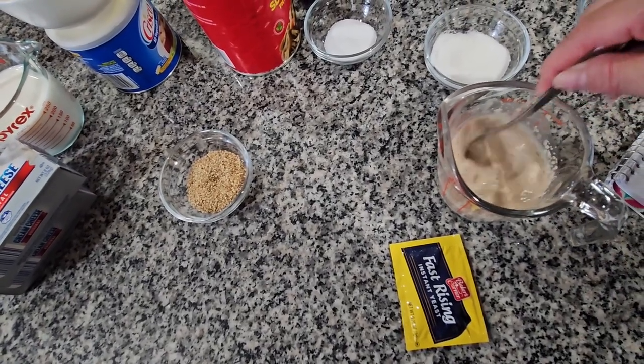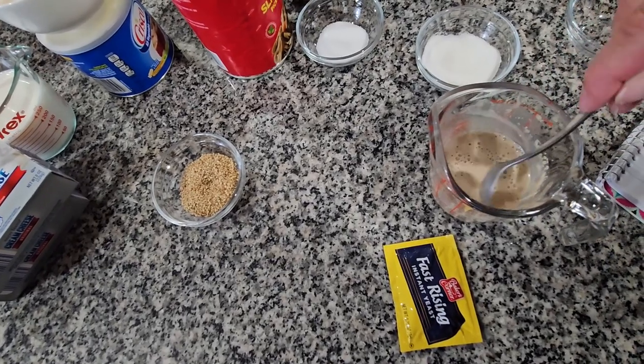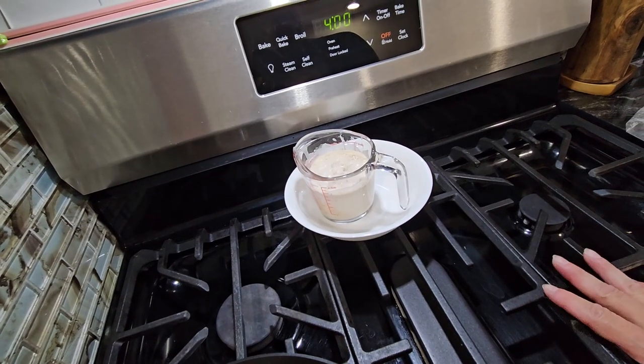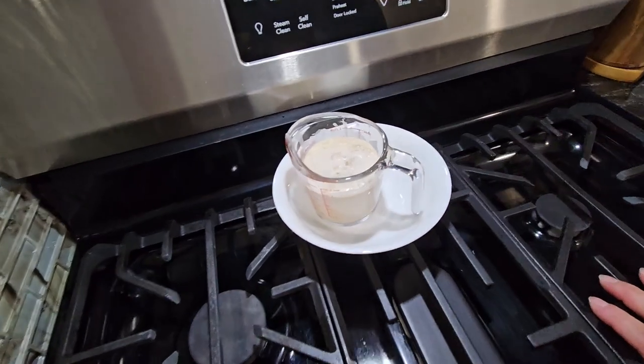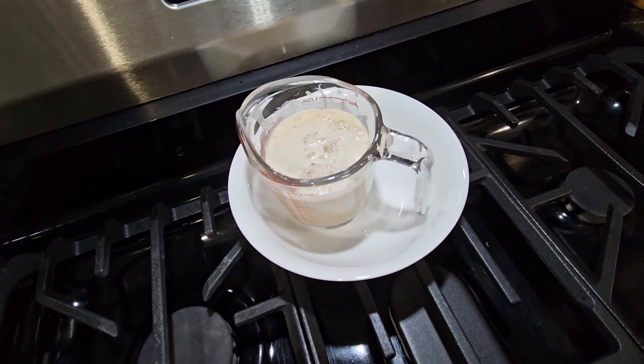Now that we've mixed it real good, we're gonna put it to the side in a warm spot. I put it over here on top of the stove because it's always warm. You can see it's going all the way up and you can see the bubbles right there.